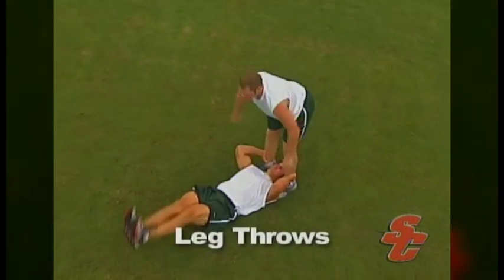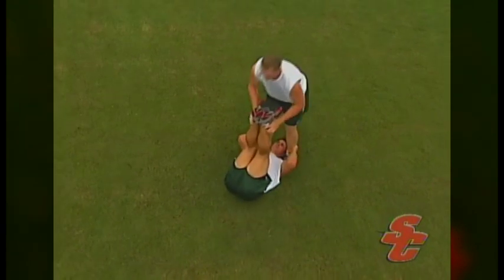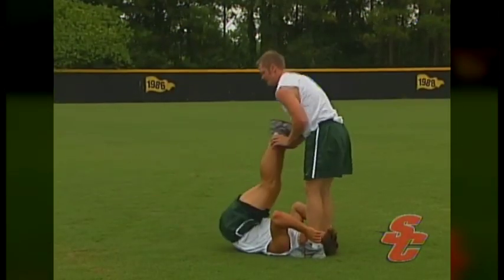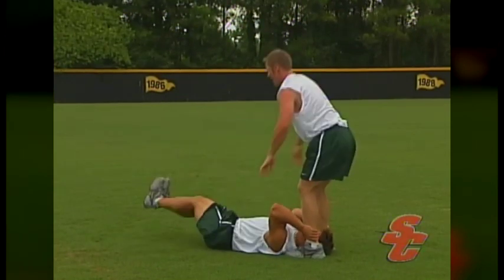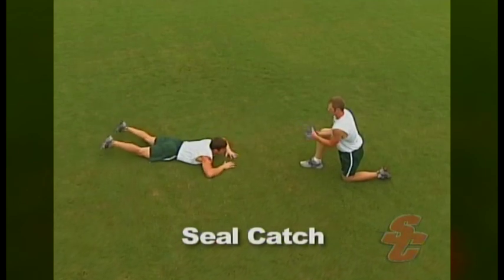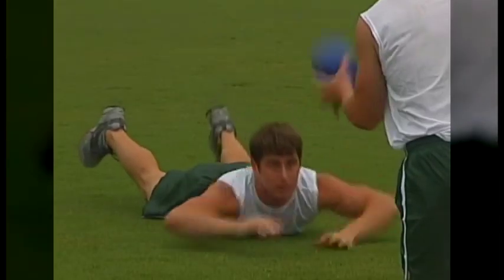Performing leg throws is another great way to address abdominal strength. As the athlete lies on their back, they will brace themselves by holding their partner's ankles. The athlete should keep their legs locked and raise them straight up in the air. The partner will grab the athlete's ankles and forcefully throw them towards the ground. As the athlete becomes more proficient with this exercise, they may have their partner throw their legs randomly to the middle, left, and right. Equally as important as having strong, explosive abdominal muscles is having a strong, explosive lower back. One exercise used to target this area is the seal catch.